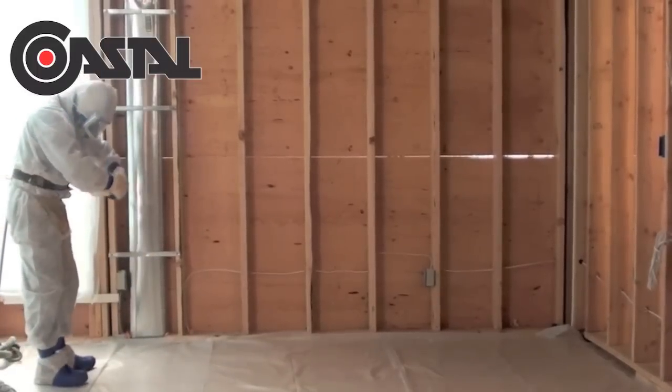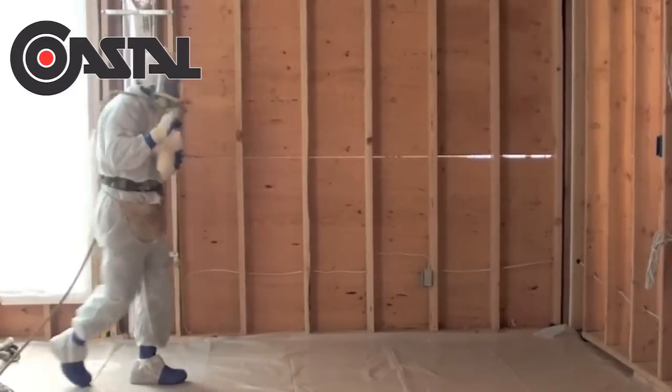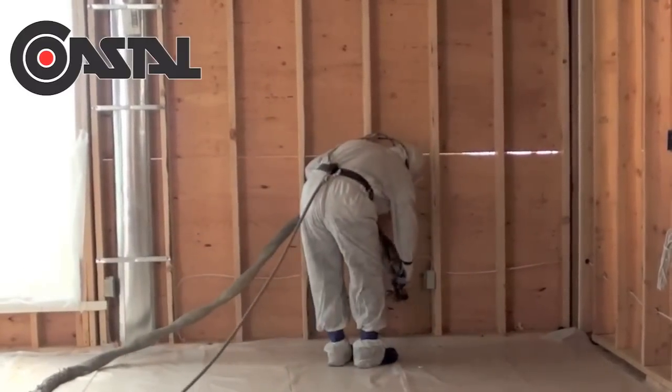At SealRite Spray Foam, before we begin, we spray a sample to test for proper cell structure. Next, we clear the area of any excess sawdust or debris to ensure proper adhesion.